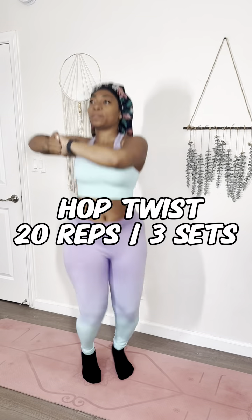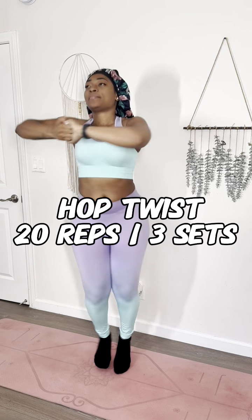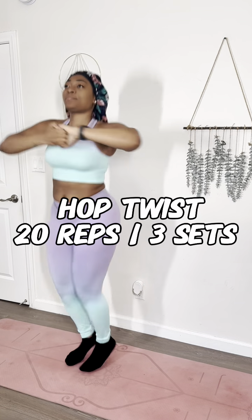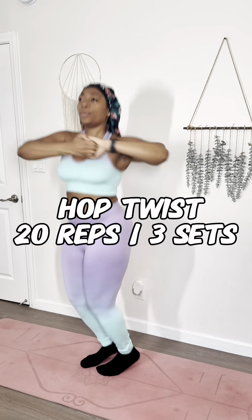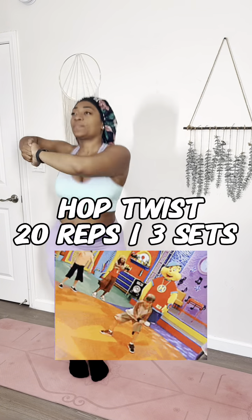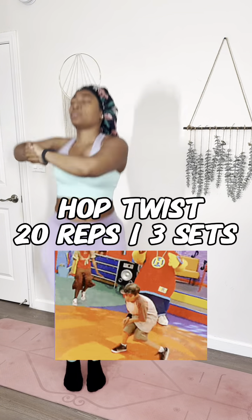Now since all eyes are on you, we're gonna start this hop twist next. You're gonna hop your feet back and forth but twist your body at the same time — hold your arms by your chest. This is gonna keep that heart rate up, work those calves, and them beautiful obliques. You adding the hip to the hop — they gonna see you bouncing and be like, Harry who? I hope y'all watched Hip Hop Harry growing up or that just wouldn't make any sense.